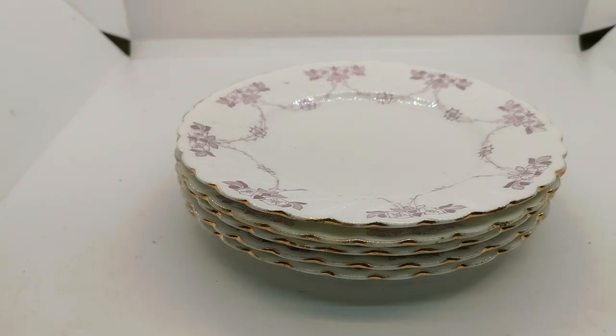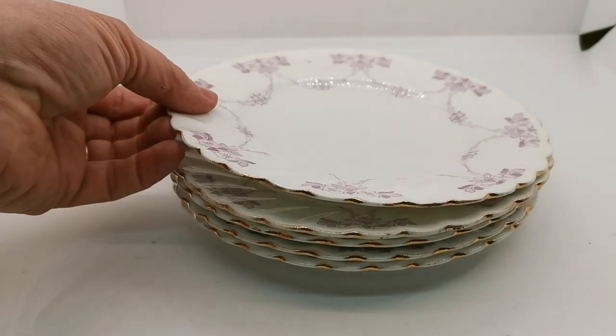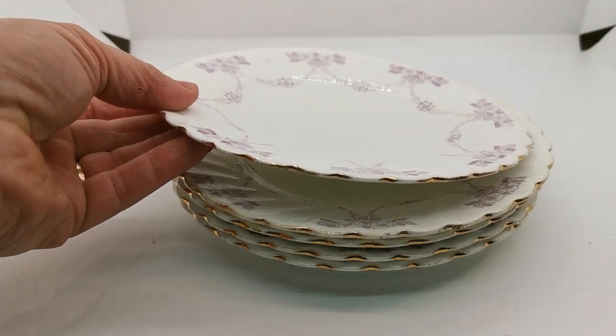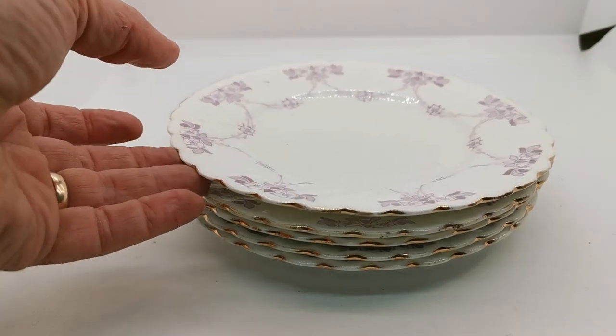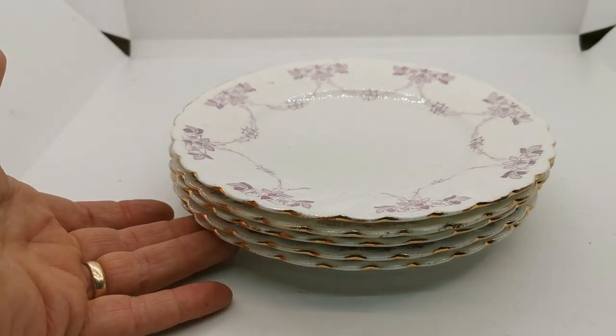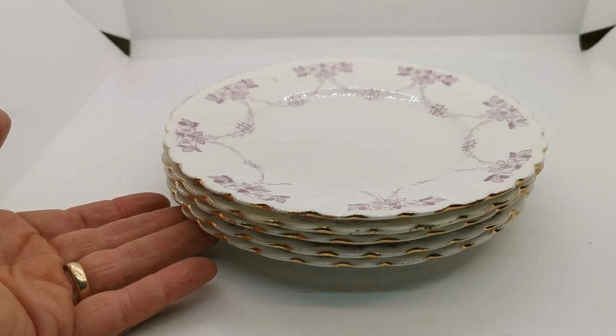The link below will take you through to the listing for the side plates that are going to be listed for sale individually. We do have a few trios including teacups and saucers, and also saucers and a cake plate available for sale in the same design that you may like to have a look at while you're on the website. Thanks for watching.